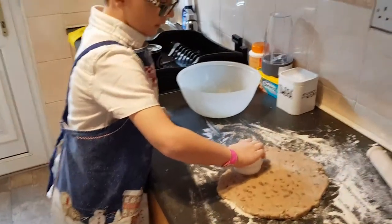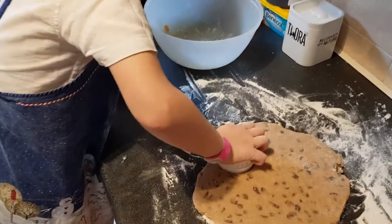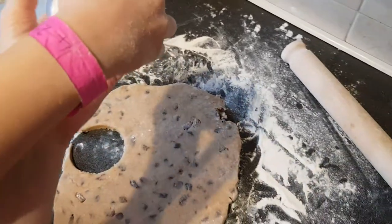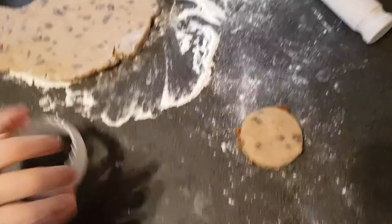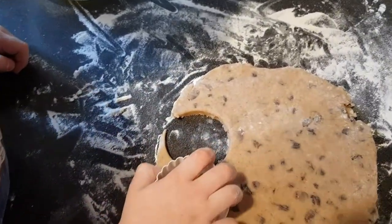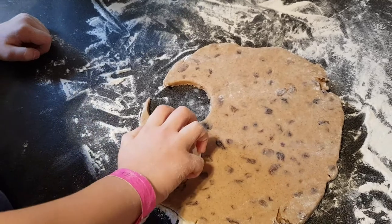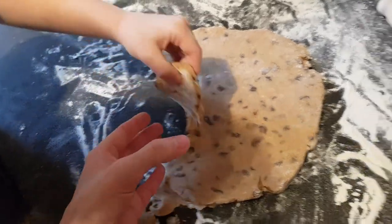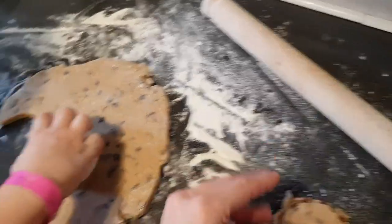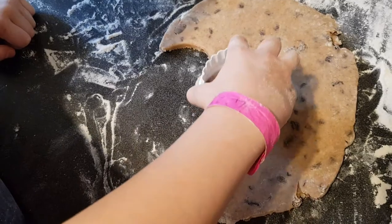Next part, you push the cutter down to cut out the shapes — push down and twist. If one gets stuck, tap on top and it'll come out. Get as close to the next one as possible so you don't waste dough. You can pick it up with your hands — take the dough from around the outside, then lift it up. Be careful, otherwise it'll fall apart really easily.